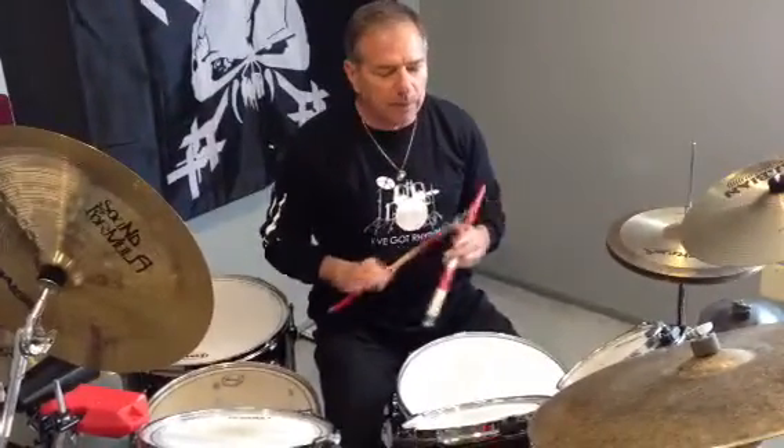So let's take the paradiddle rudiment. This will be my second take on this. If you didn't see the first one on basic paradiddles, basic single paradiddle, you should check that out first.